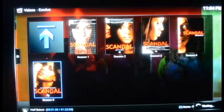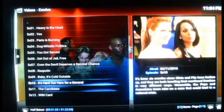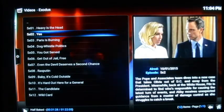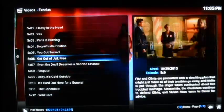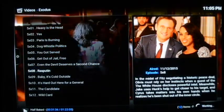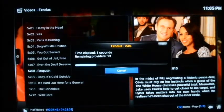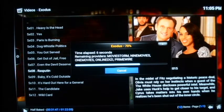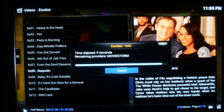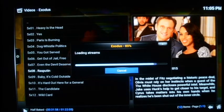Within five minutes after an episode airs, there's a stream on there of the latest episode. You hit Scandal and it breaks down by season — Season 1 through 5. When Season 6 comes back, Season 6 will be there too. I'm going to load one episode — same process as the movies, it looks through providers in Europe. It consistently finds streams, and there it is — HD all over the place, the first ten options are all HD.